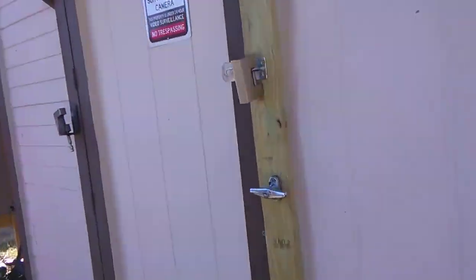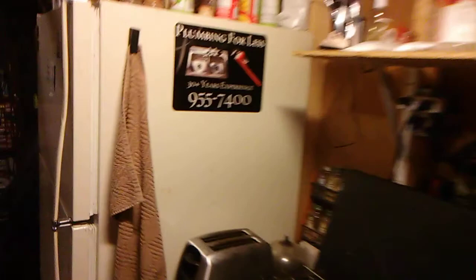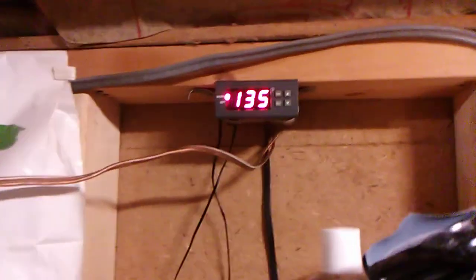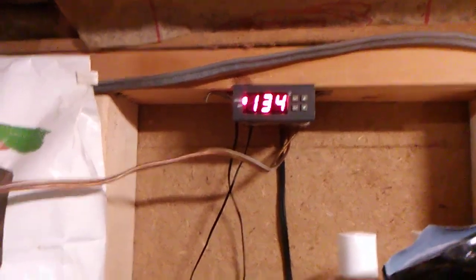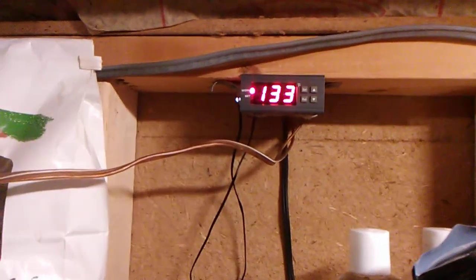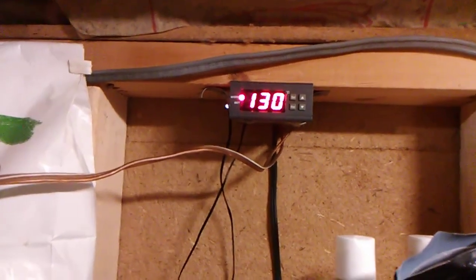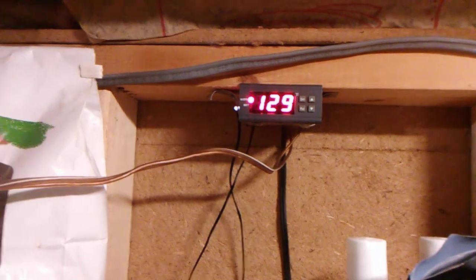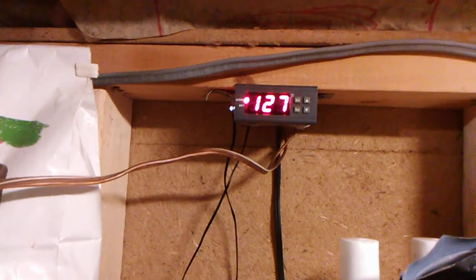Inside the shed, here's where it comes in, and that's the thermostat that senses the temperature in the box. There's a 15-degree spread — it cuts off at 135 degrees and turns back on at 115. It just came back on, so the temperature is dropping, and when it gets down to 115 it'll stop and wait for it to heat back up again.